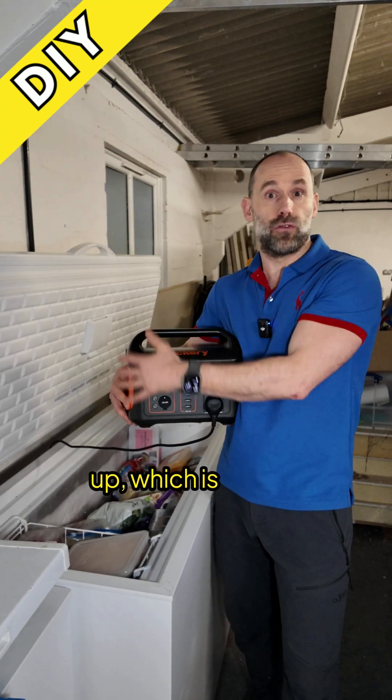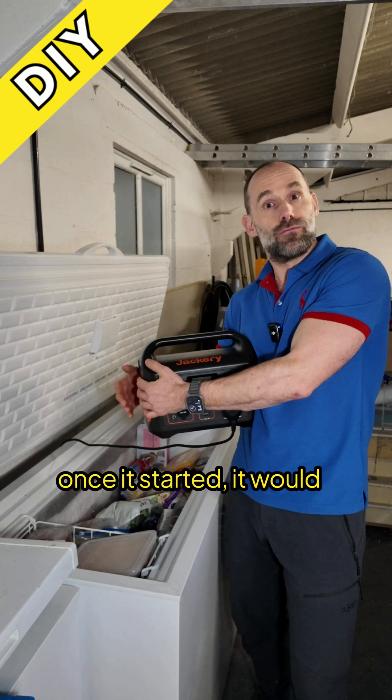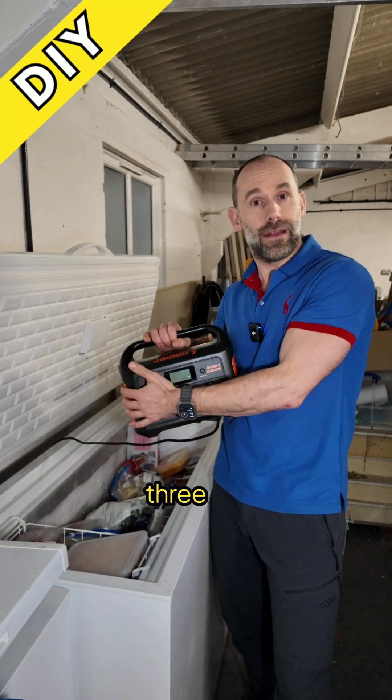I'm confident that the next size unit up, which is twice the weight of this, could start the freezer. And once it started, it would run on a thousand watt hour unit for two or three days.